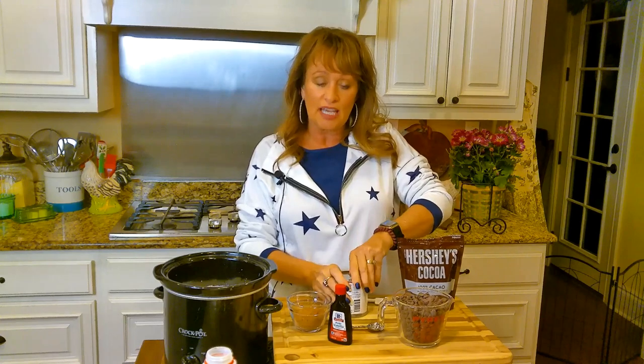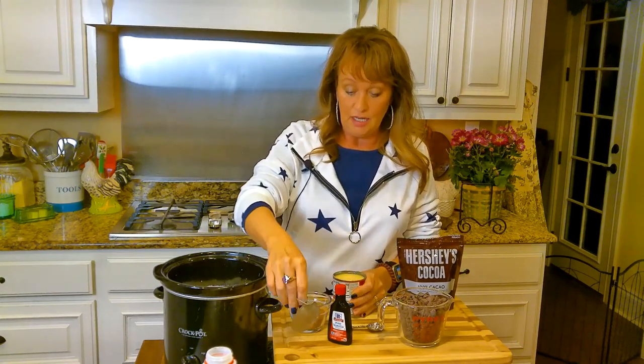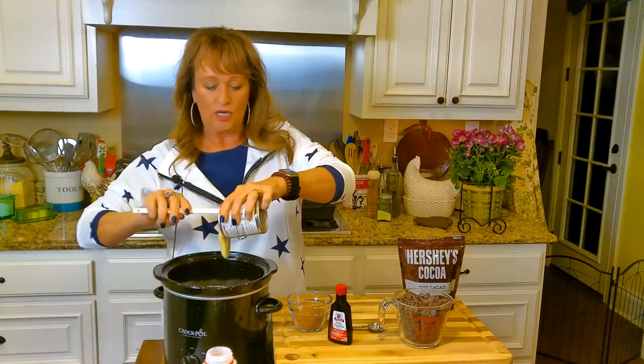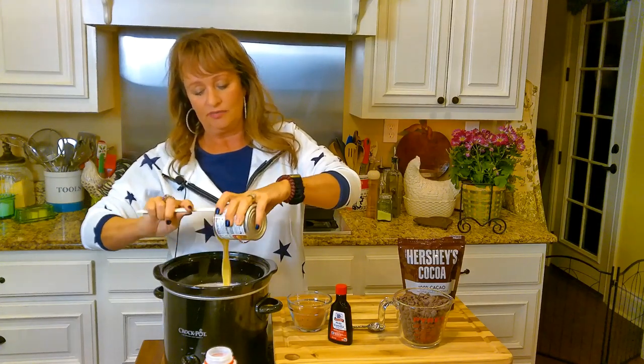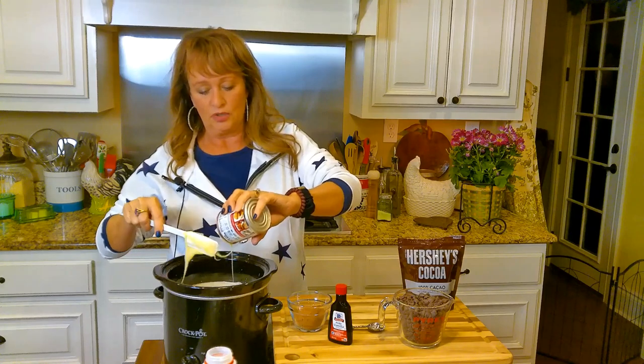Next I'll put in a 14-ounce can of sweetened condensed milk. This is always good — when I was a kid I wanted to eat the whole can! I'm not sure I could do that now, but it's good in some coffee — just a little drop of it.